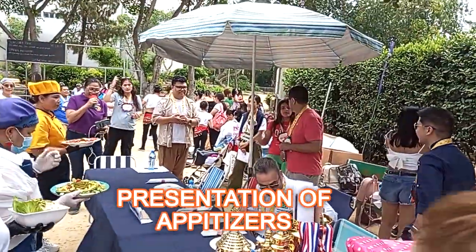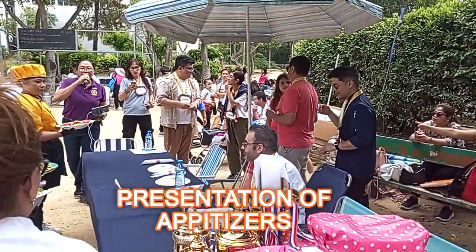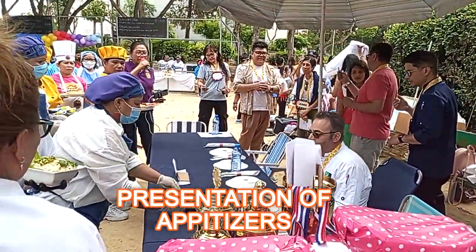There you go. You're hanging on a hot, soft table.